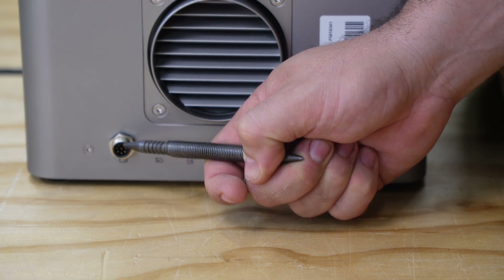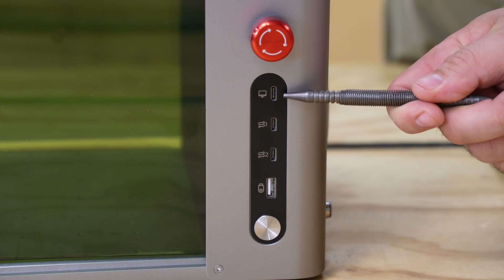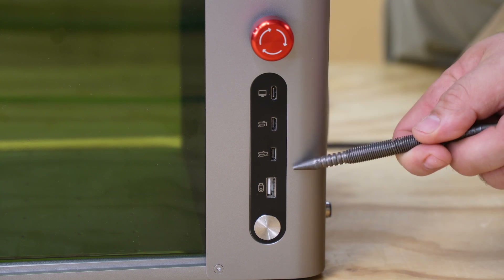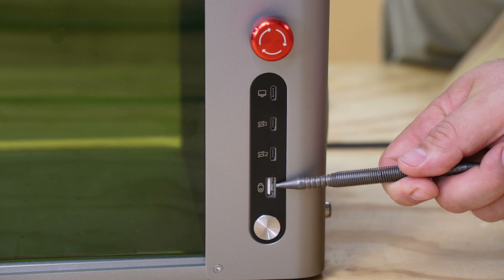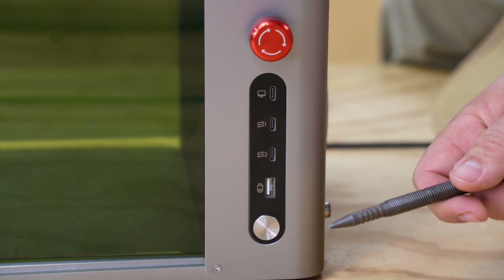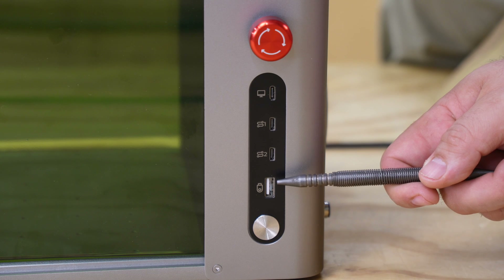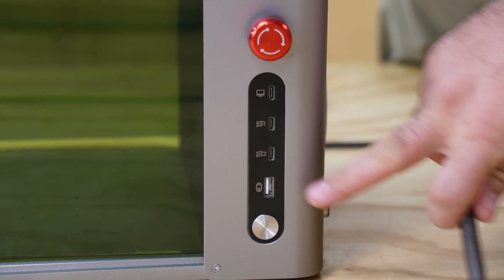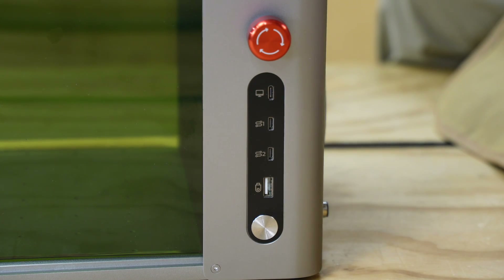On the side, we have a metal emergency stop button, a USB-C port for connection over to your computer, two accessory ports, and then a very interesting USB port for a thumb drive. Seeing as this unit has a touchscreen available to it, you can actually store files on a thumb drive and then select them from the touchscreen in order to print them. And then we have a metallic textured power button that is depressible for the entire unit.